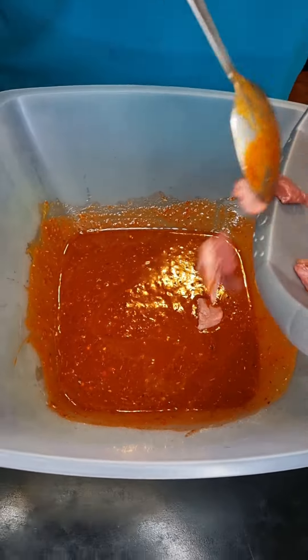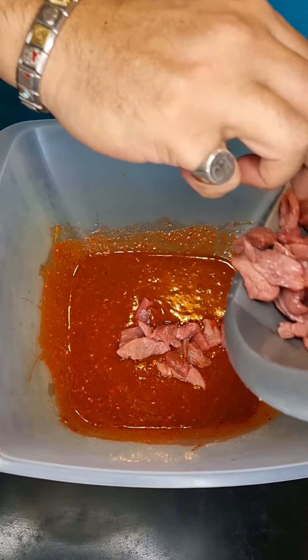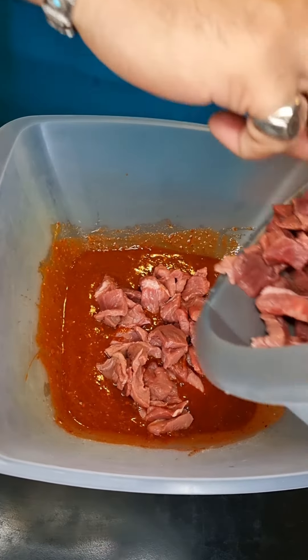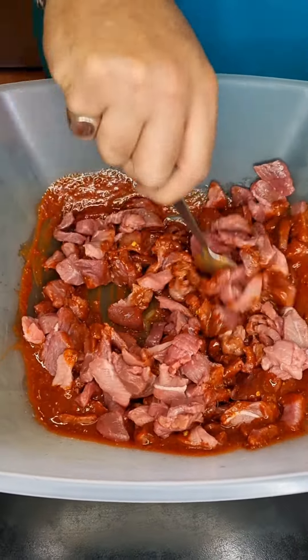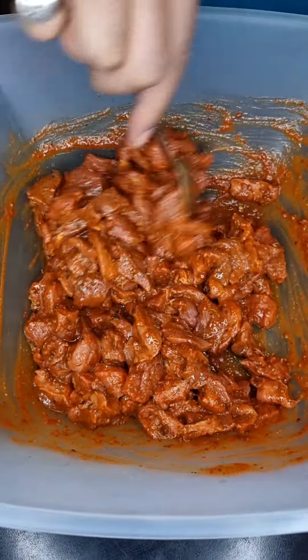Let's give that a good mix. Then throw in 500 grams of steak, making sure that it is cut really thin. Let's marinate this for about half an hour.